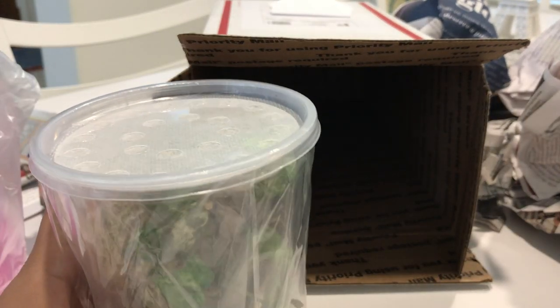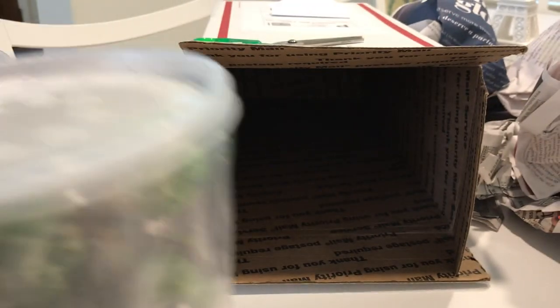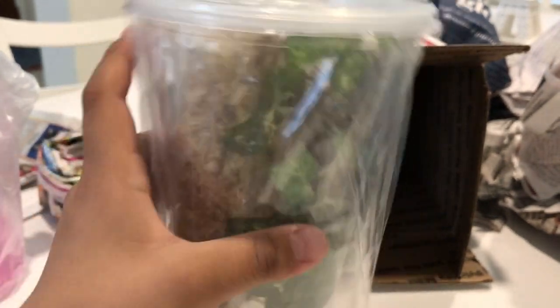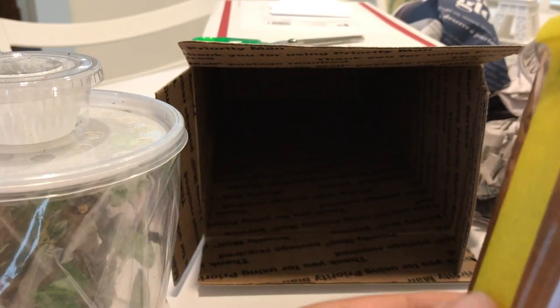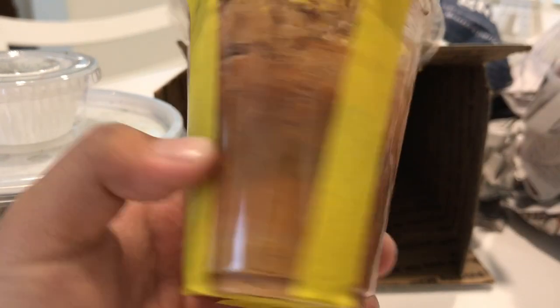So all I ordered from Pantera Pets — which I highly, highly suggest you buy from if you want a mantis — you should get it from them. I got a little starter housing for this little guy right here. I mean Taro — Taro right here. And a fruit fly culture.